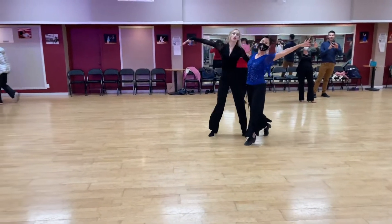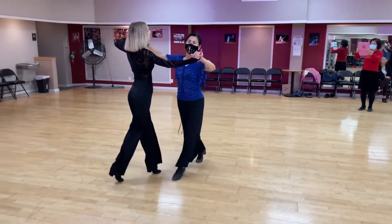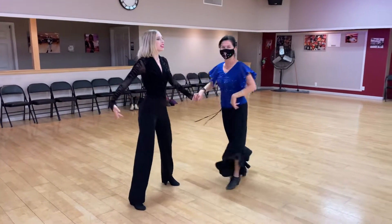Last one, to an open natural, to an underarm turn, and a developing. Great. Thank you so much, everybody.